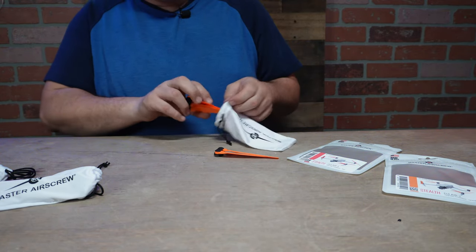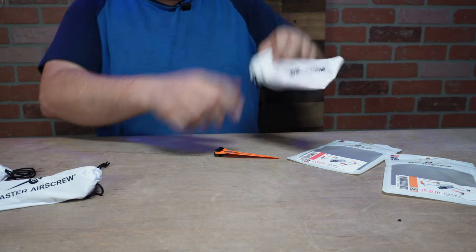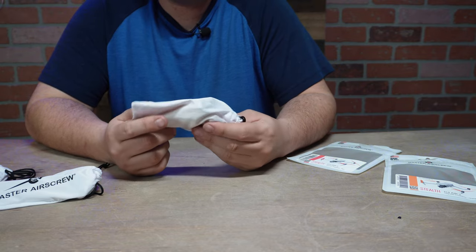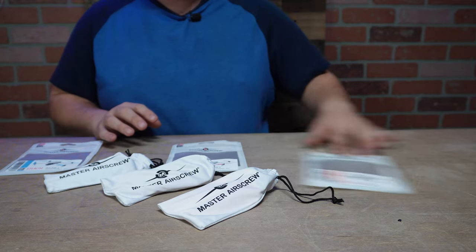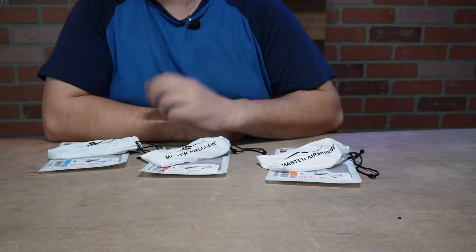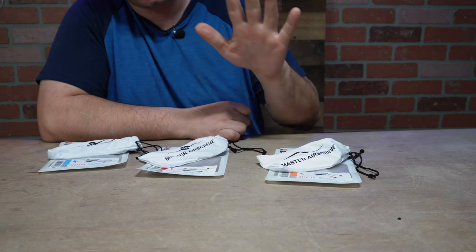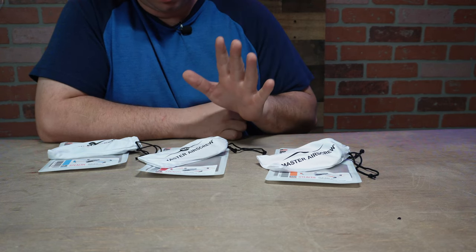As you all know, I tell you the truth here about whether I like something or not. I've been using the green ones for over a month, maybe two, and they're doing super great. Blue, red, and orange I'm just introducing now. These are a lot quieter and in sport mode I can get more speed out of the Master Air Screw propellers than I can with the DJI ones.